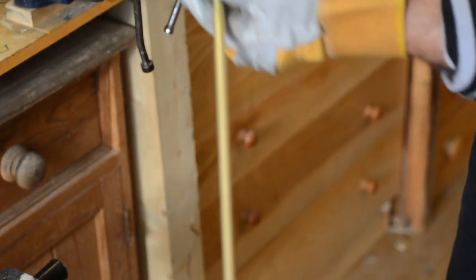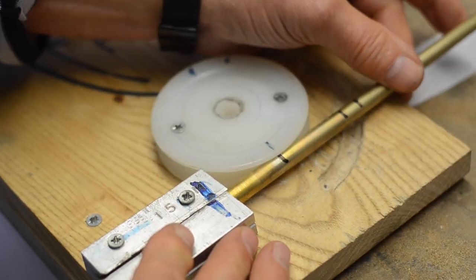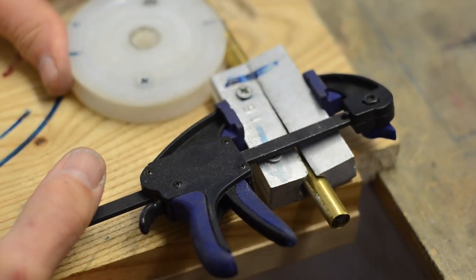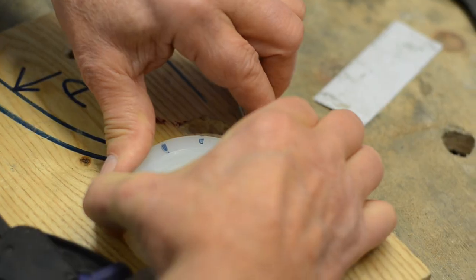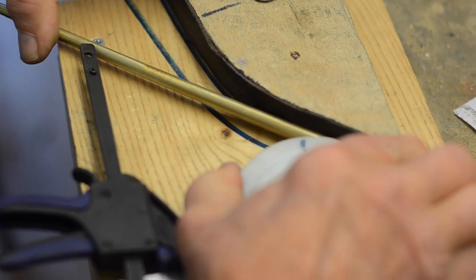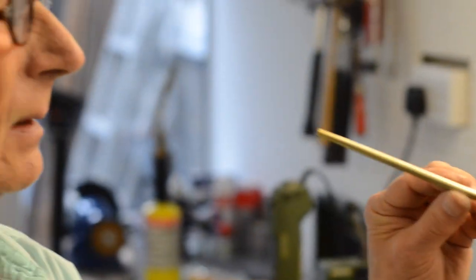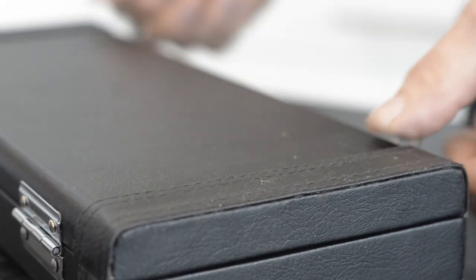The crook is then bent into shape by annealing it — that is, heating it to a certain temperature — and then it is bent on a jig. From there on, it is processed and plated into the finished article.